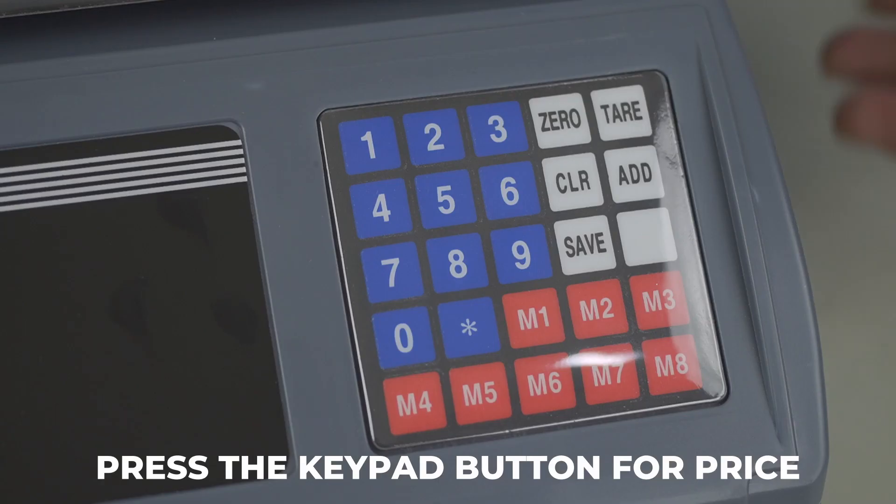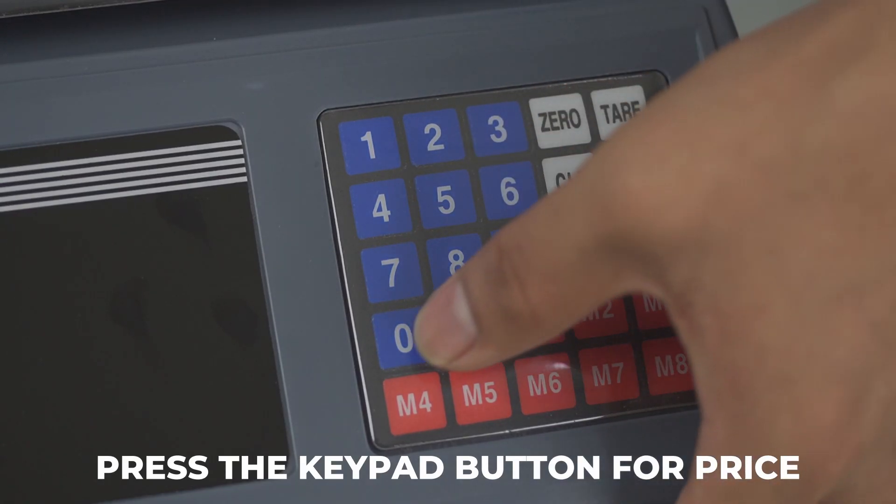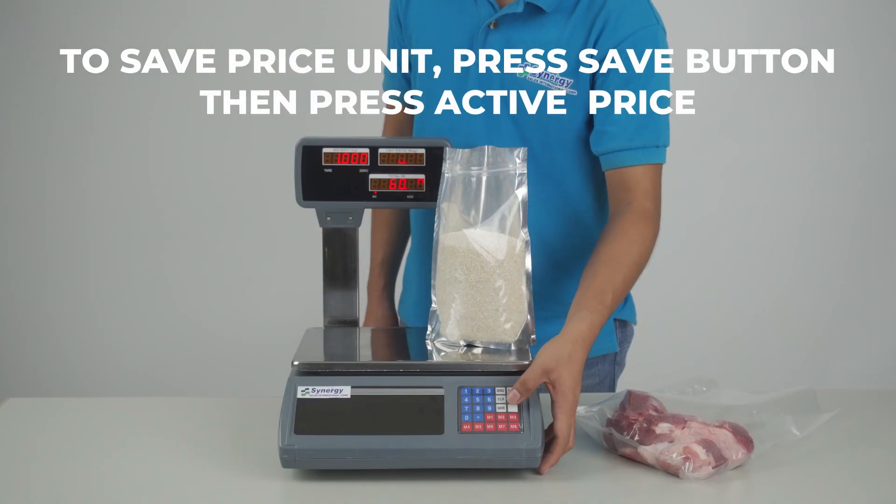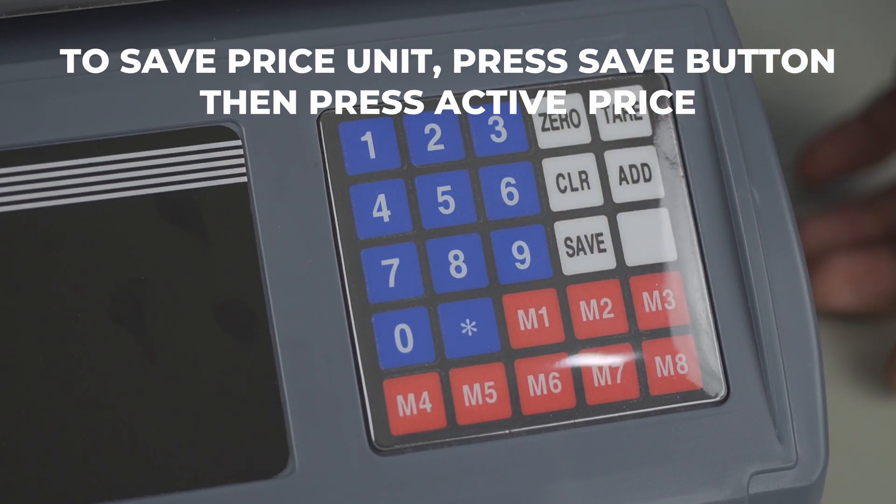Press the keypad button to set price. To save the price unit, press the save button then press active price.